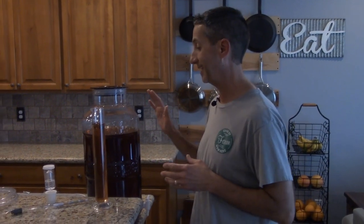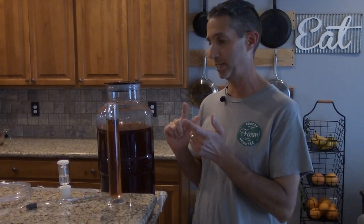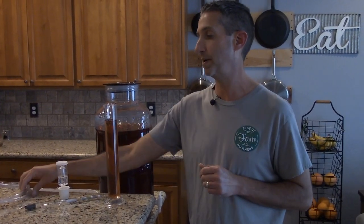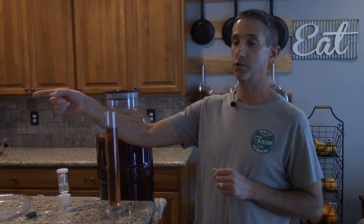Now we're going to go ahead and get the wine moved into the vessels it will remain in for the next week until we bottle it. The spigot makes this really convenient — I can attach the hose directly to drain the wine into these fermentation vessels for the next week.